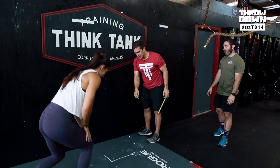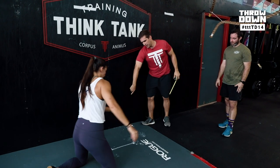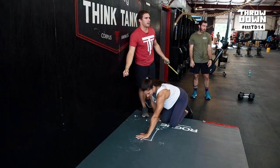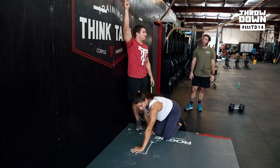For hand placement: fingers can touch the line, but palms cannot. That's really the only standard. Obviously you've got to lock out each rep and make sure your feet are over.